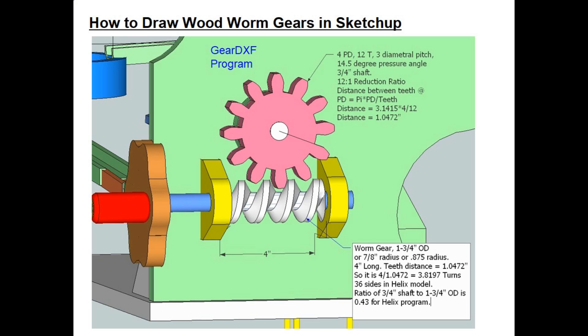Moving to the worm gear, you have to decide the outside diameter — for most of my smaller models that's between 1.25 and 2 inches, and for this one I selected 1.75 inches. The teeth distance must match the spur gear at 1.0472 inches. If we want the worm gear to be four inches long, the number of turns for the helix works out to 3.8197 turns. The helix program works on the outside diameter and then we scale it back; I want the smaller inner diameter to be about three-quarters of an inch, so that scaling ratio works out to 0.43.